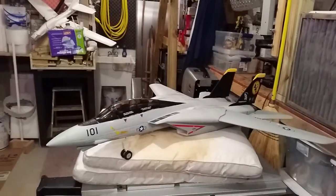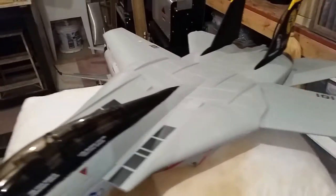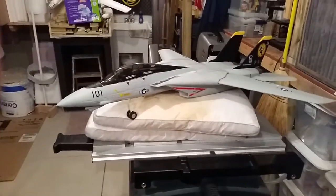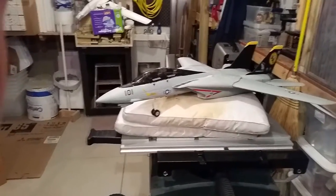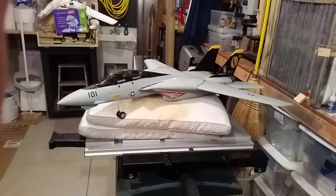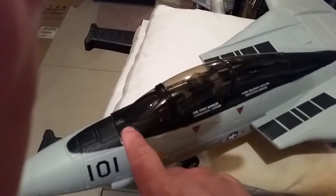We're here with the Hobby King Art Tech F-14 Tomcat. Just want to give you a quick review on how to make this thing belly land a little bit better.